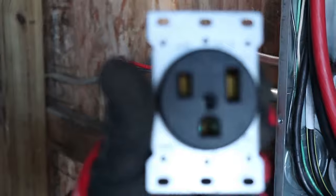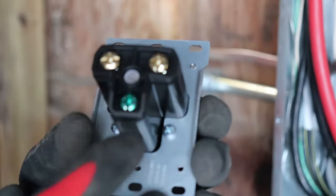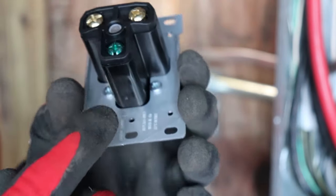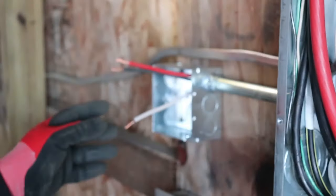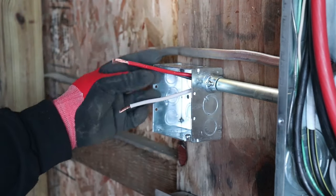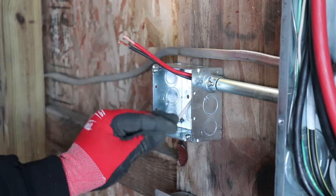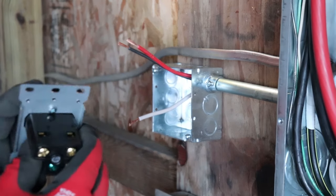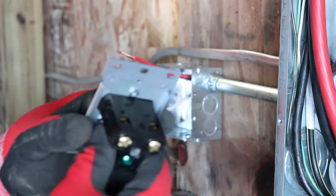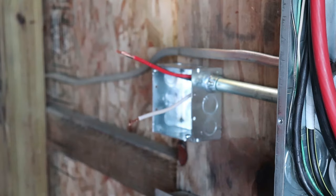Let me show you this 50-amp plug. On the back you have your two live screws and then your ground. I took the outer coating off the wire to make it easier to feed through the conduit. My red and black are going to be my live wires, and this is going to be my ground. The black and red go into the two live holes, and then the plug gets mounted in there. That's the wires all hooked in — the plug is ready.